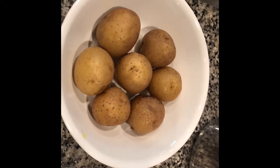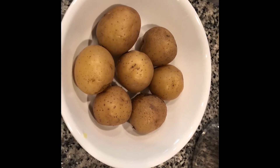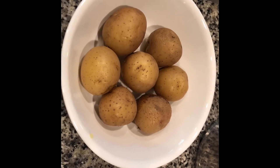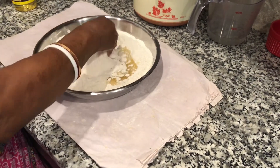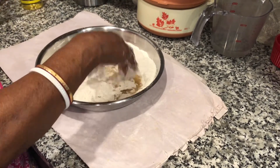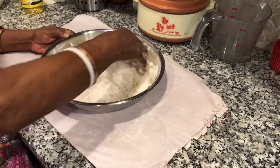Today I am sharing with you the easy process. I have already boiled seven potatoes. Always leave potatoes at room temperature before you mash them. We have taken two cups flour and half cup wheat flour in a bowl, and add one teaspoon salt and a little oil to it and mix it.